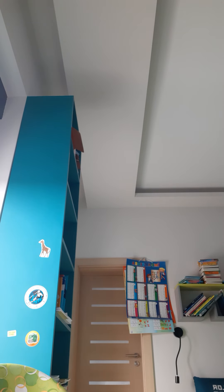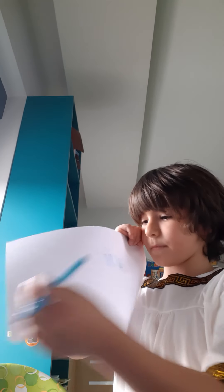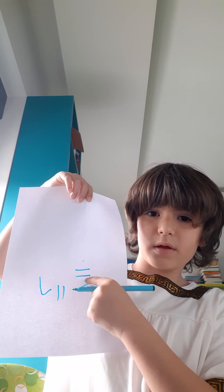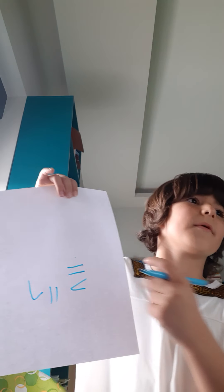Number six — hmm, number six looks like this. And the number seven is like this, right over here.